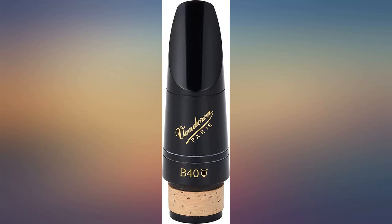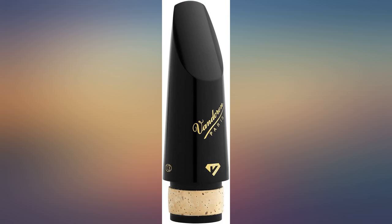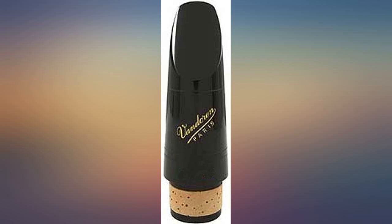Best clarinet mouthpiece I have ever played. Sound is full, dark and focused. This is a specialty mouthpiece not made for every student. I bought this for a student who was playing flat and it fixed the issue.